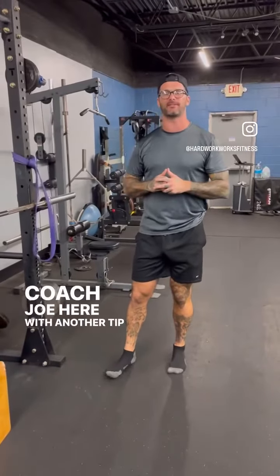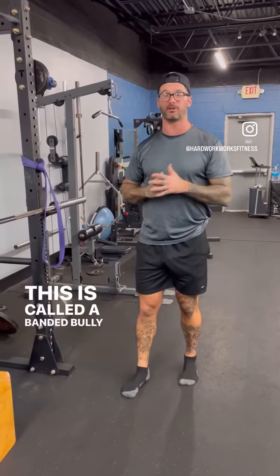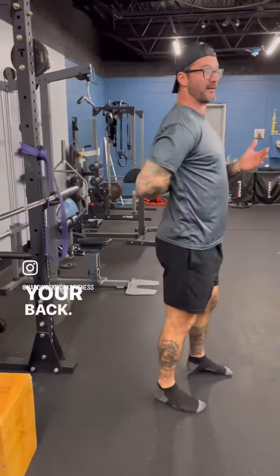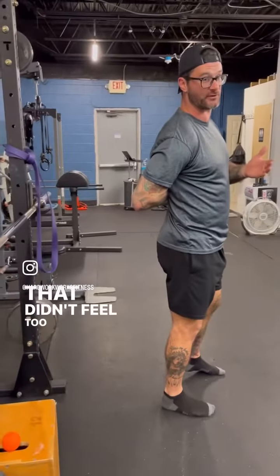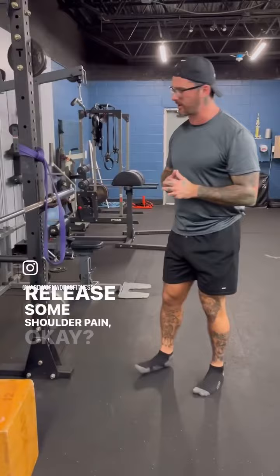Coach Joe here with another tip to relieve some shoulder pain. This is called a banded bully stretch. Think about growing up — if a bully put your arm behind your back and was being a real jerk, that didn't feel too good. But this movement will feel good to relieve some shoulder pain.